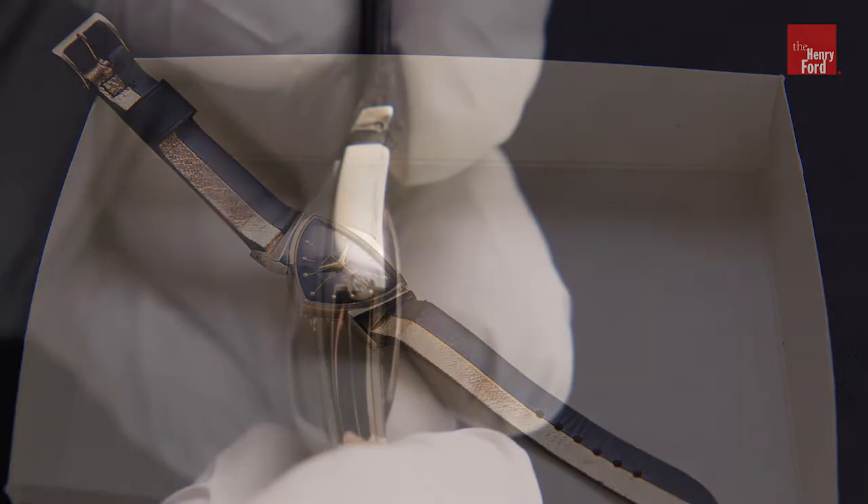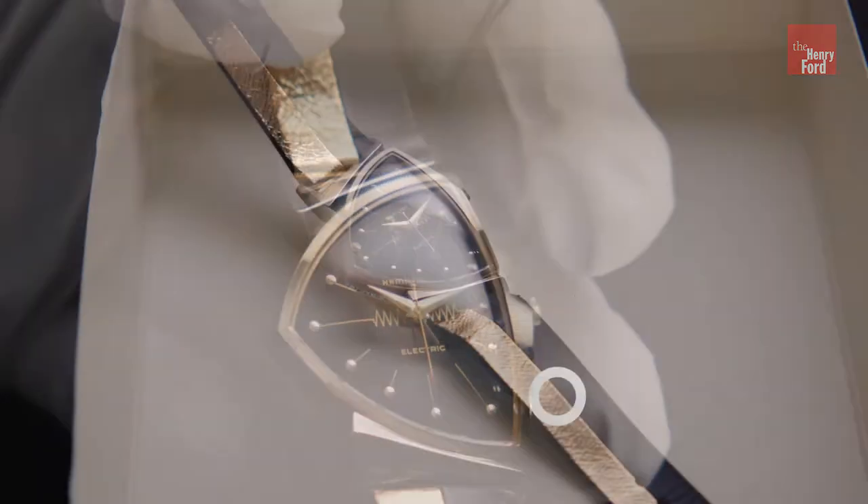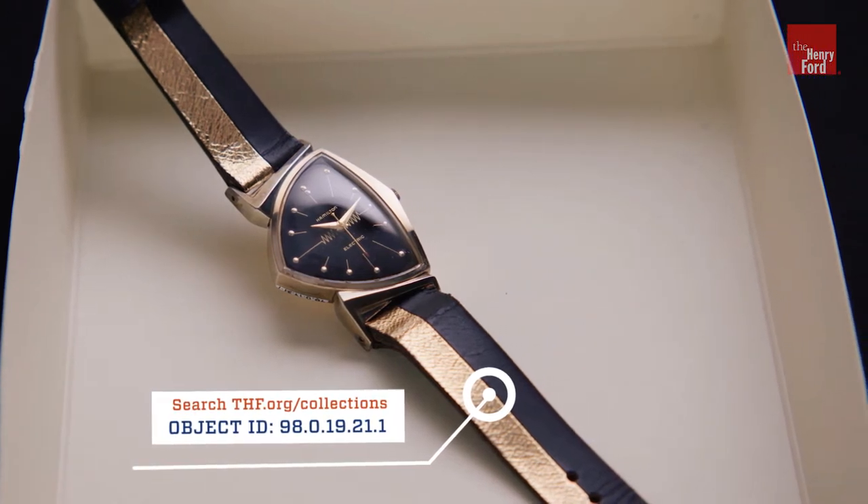It is the first electric watch. Hamilton, which was a major American watchmaker — now owned by the Swiss — produced this watch as a technical innovation.